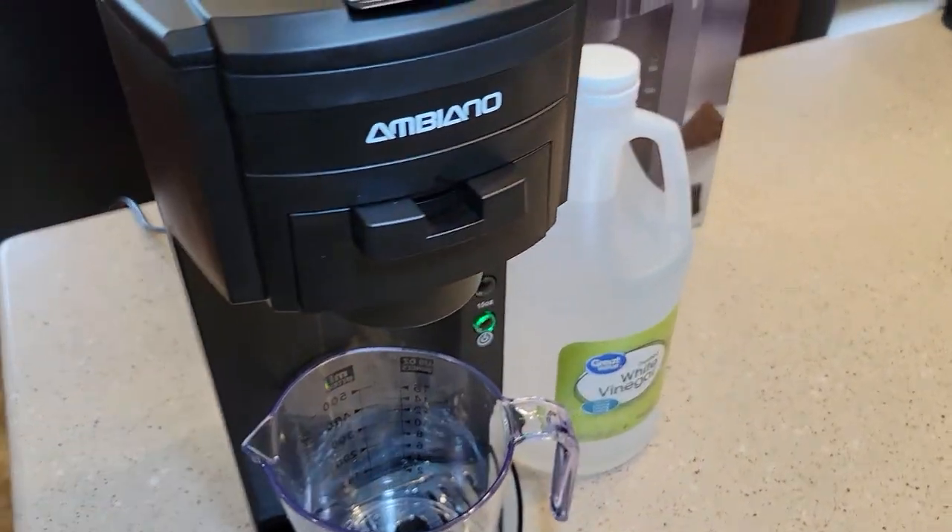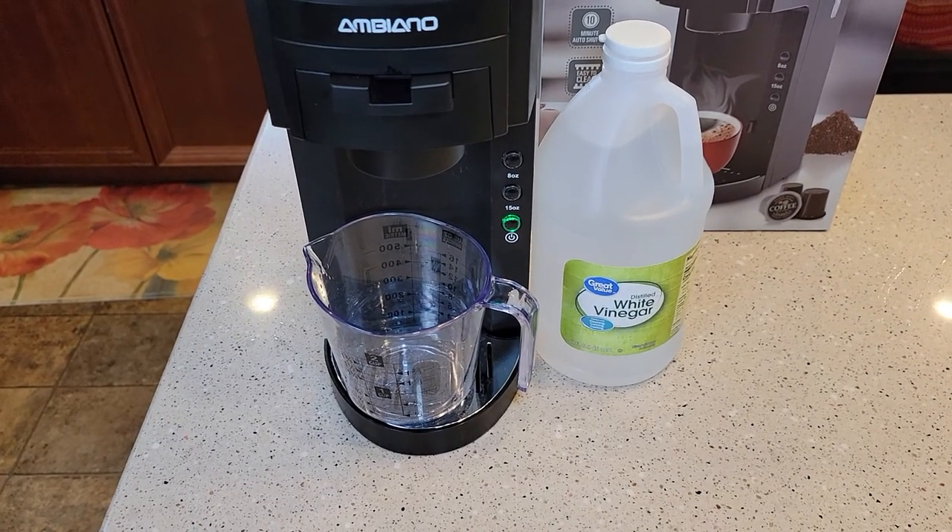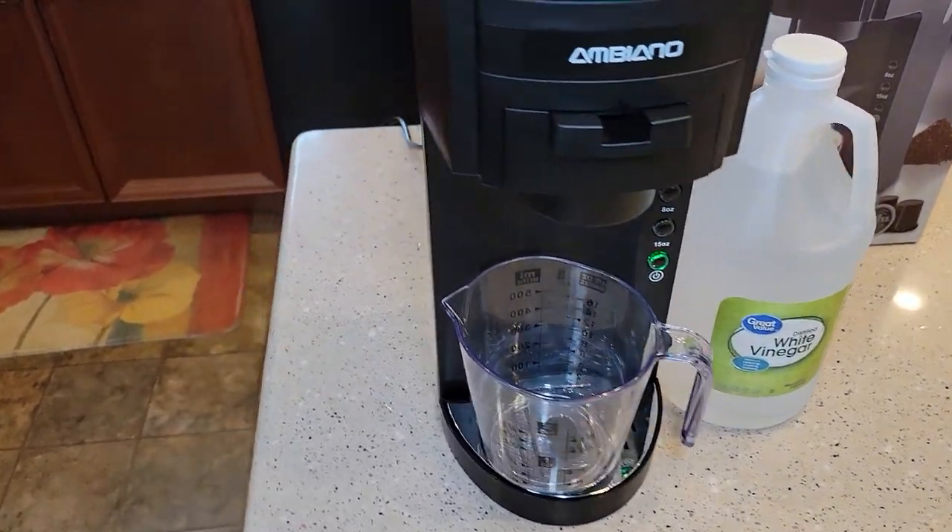You've got to use white vinegar, or you can use a descaling solution — I'm going to show you another video how to do that. But today I'm going to use white vinegar to descale this.